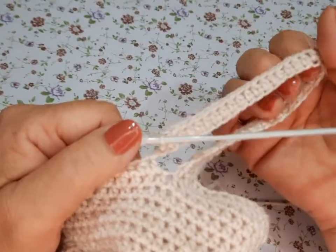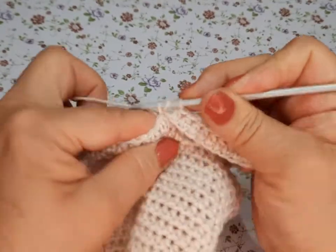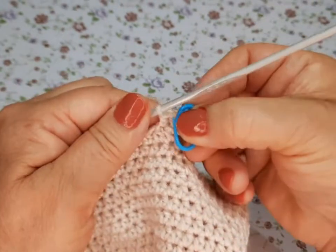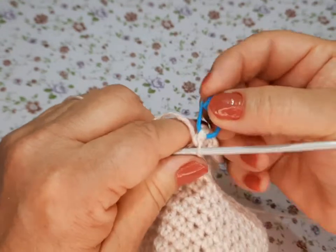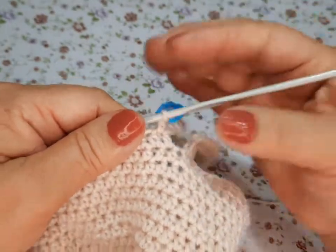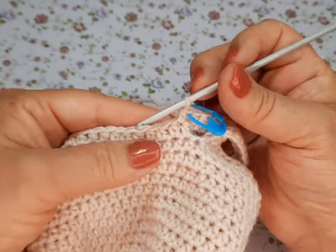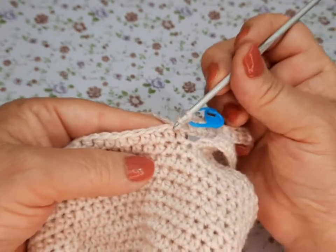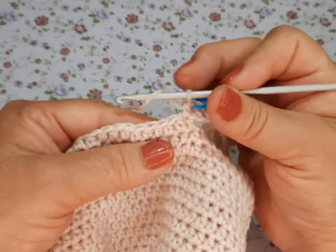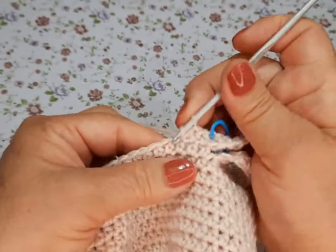Ya terminamos nuestra vuelta de medios puntos cargados. Aquí es donde vamos a poner nuestro marcador. Lo quitan, hacen el punto y vuelven a ponerlo. Ahora sí: van a hacer diez medios puntos cargados y en el once va doble — ese va a ser el aumento. Diez, y en el número once va a ser el aumento.